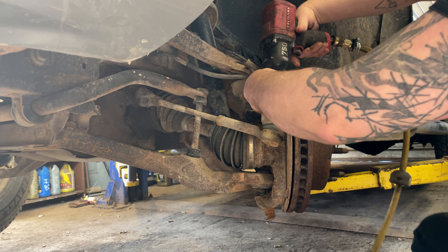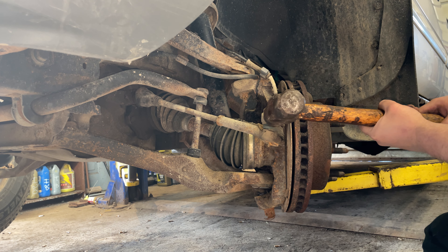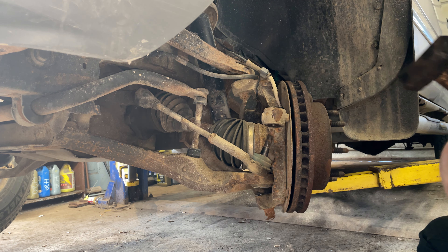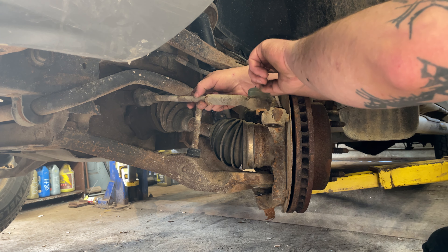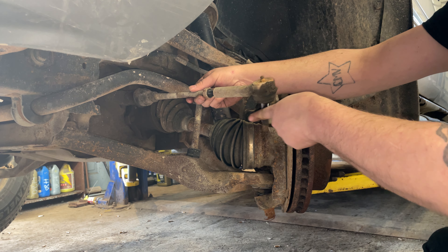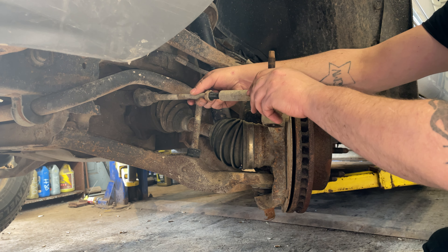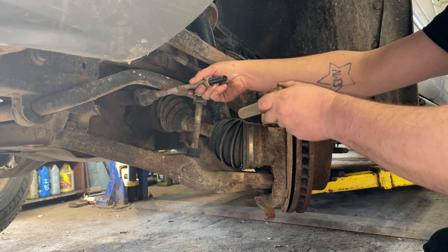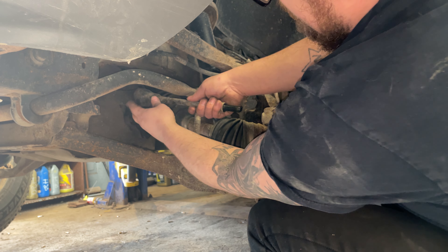Next we've got a 21 millimeter on the tie rod, and we're gonna need a hammer — take the hammer right to the steering knuckle. Usually they pop down a little bit. Now we're gonna count the threads as they come off, or how many turns. We're gonna go slow towards the end — that's 20... about 24 and a half.